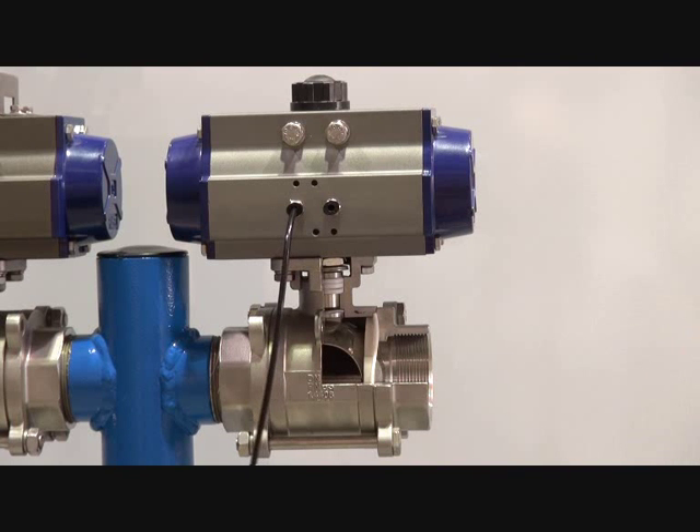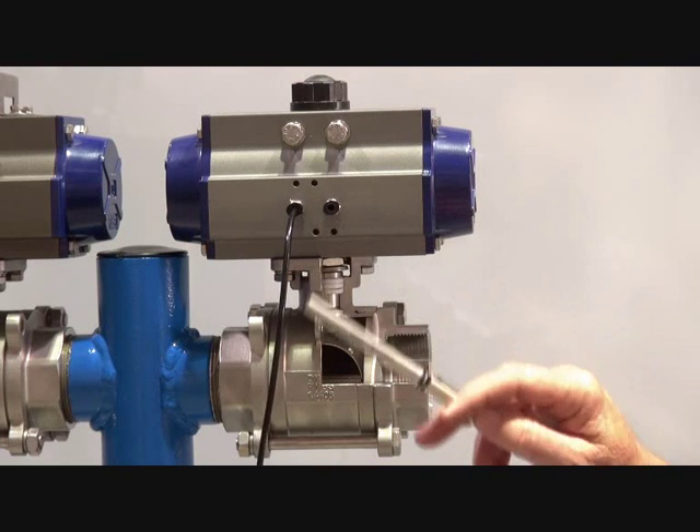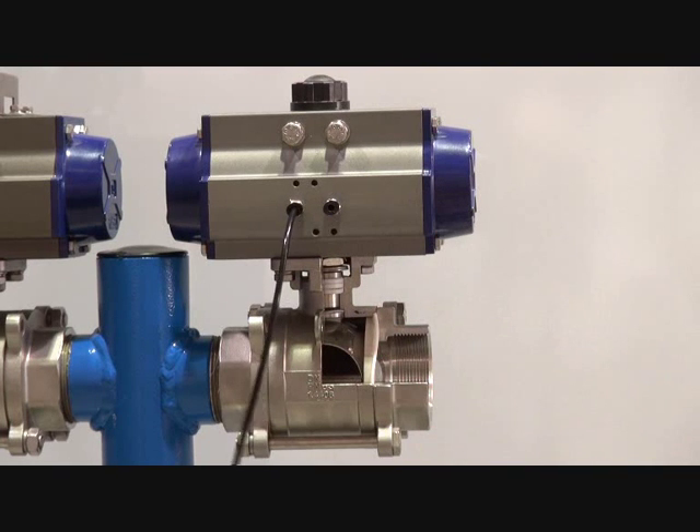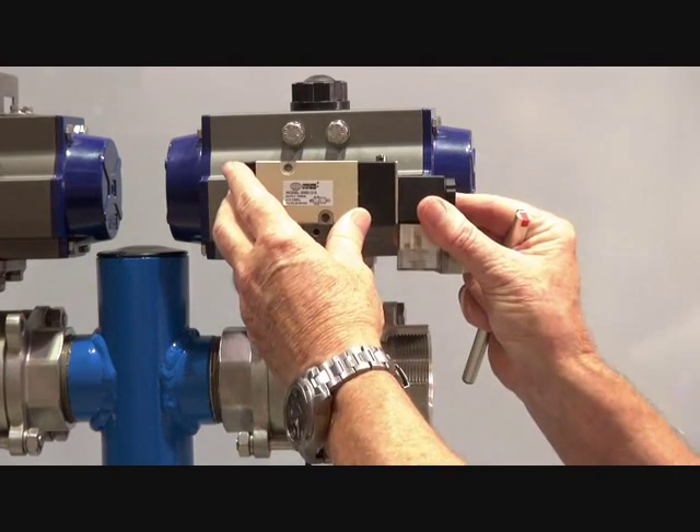Double acting pneumatic actuator with three-piece ball valve. With a double acting actuator, you put air into one side or the other. This particular unit has a NAMUR interface, and all our actuators have NAMUR interfaces, so you can mount a solenoid valve directly onto the face.